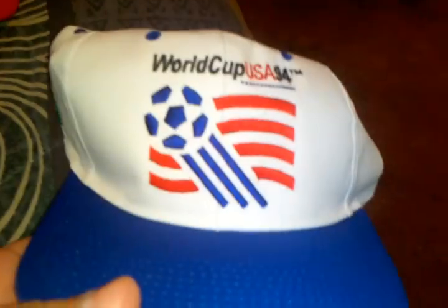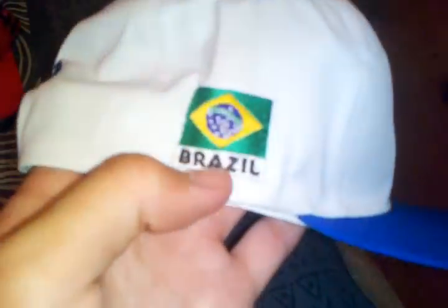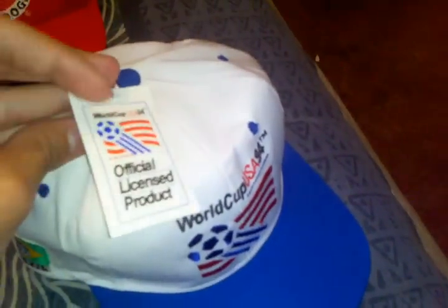This is the World Cup 1994 from the USA — red, white and blue, green underbrim. World Cup USA 94 over the snap, and it has the Champions of Brazil on the side. It's brand new with tags, official, made by Competitor, and it still has the original cardboard inside.